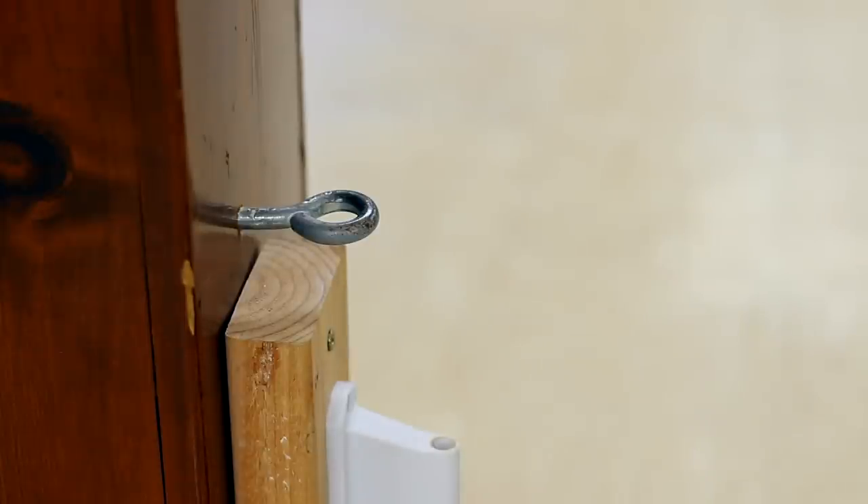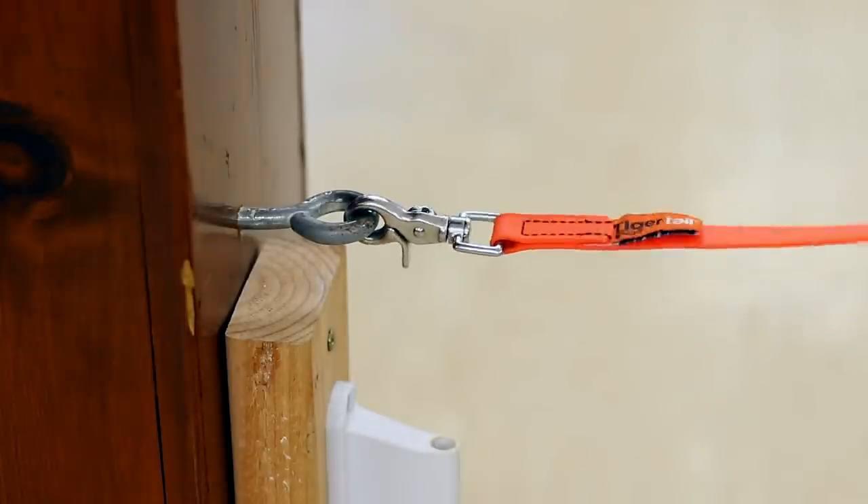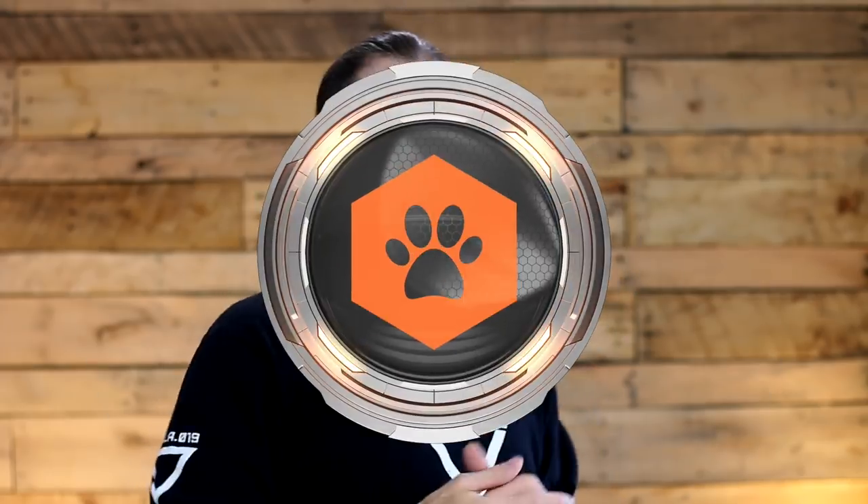So that you can practice along with me, I recommend attaching your leash to something stable like a post or a piece of furniture. I want you to be able to work with the leash and have it give you enough resistance to practice the handling moves somewhat realistically. Now let's get to it.